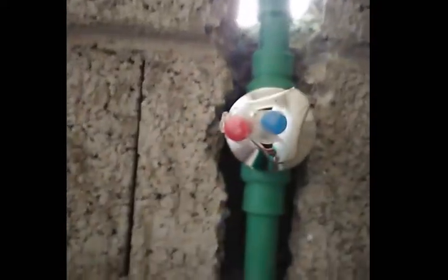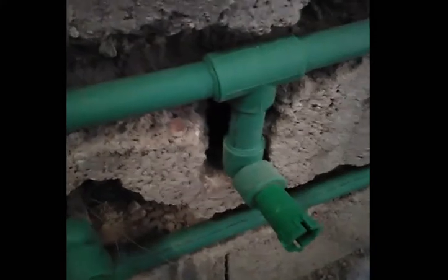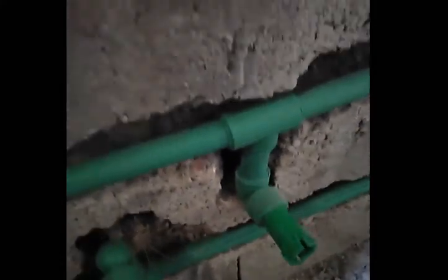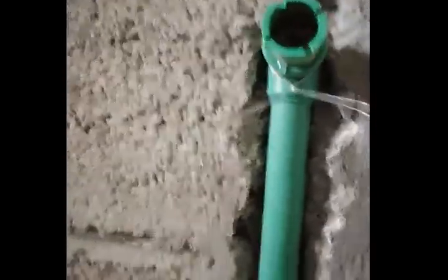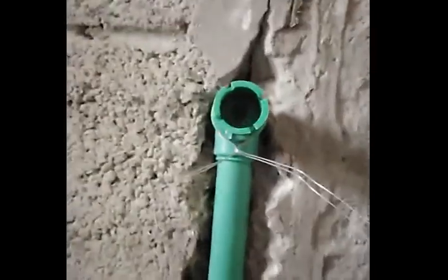This one here is our main supply. As you can see, there is the gate valve — that is the built-in type gate valve. This one here is our supply for the water closet. This one here is our mixer hot and cold for the hand spray intended for the Arabic water closet, and this one here is our water supply for the Arabic water cistern.